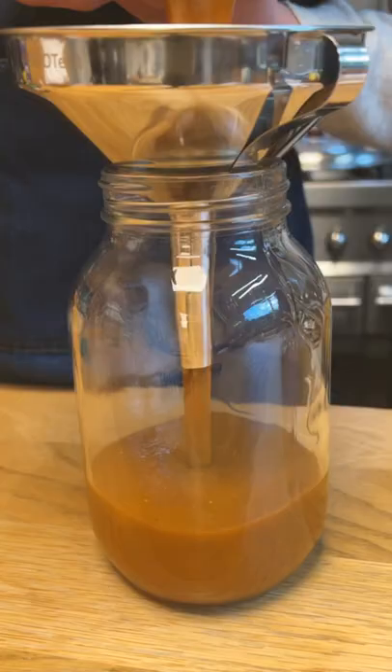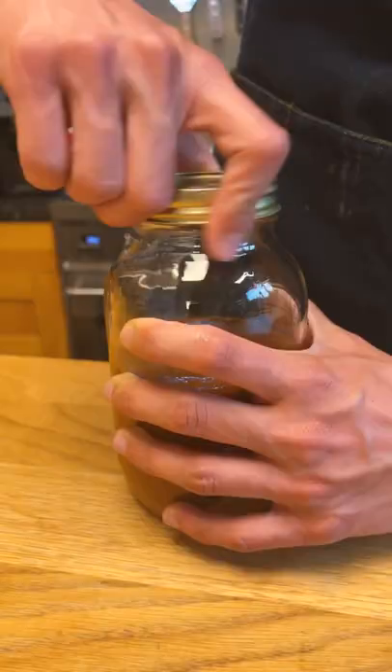I then ran it through a coarse sieve to remove any bigger bits, and then it's ready to serve. And oh boy, was this spicy, fruity, tangy, and a little salty — super delicious, and better than any of the hot sauce in my fridge right now.